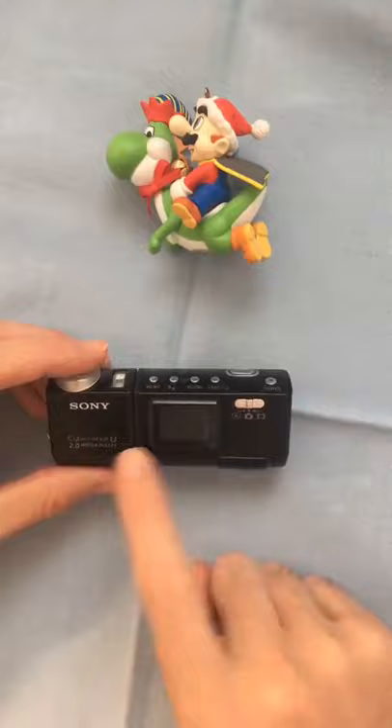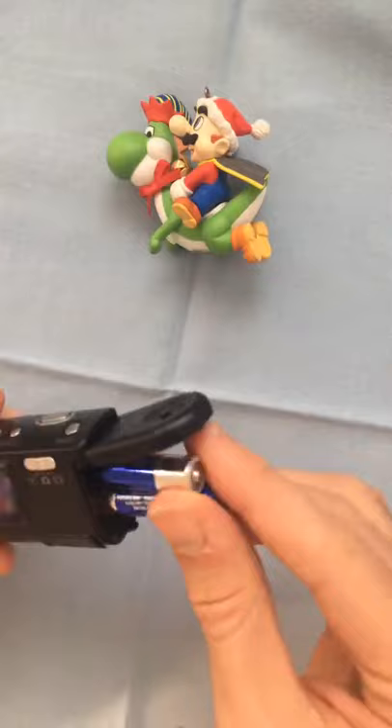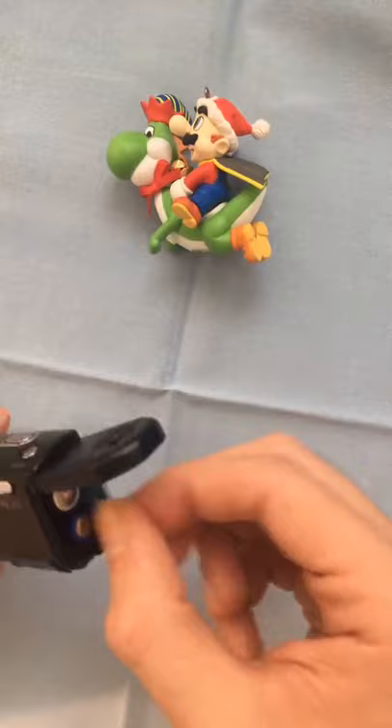Hey guys, Perry here from ToonDesk. This is the Sony Cybershot U, a digital camera from 2003. It takes two AAA batteries and uses one of the traditional Sony Memory Stick Pro Duos.